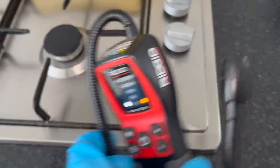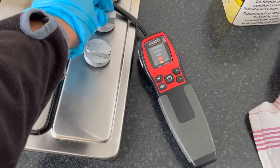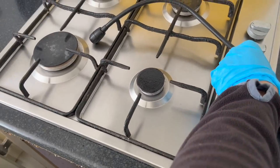Now I've got to find where on the hob the leak is coming from. First things first, I'm going to test the sniffer to make sure it's actually working - and it is. So now that I know it's working, I can start trying to find the leak.